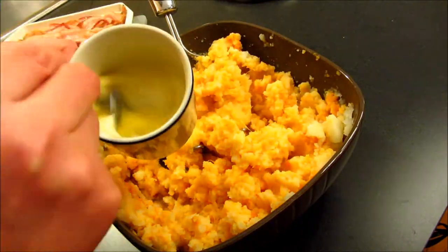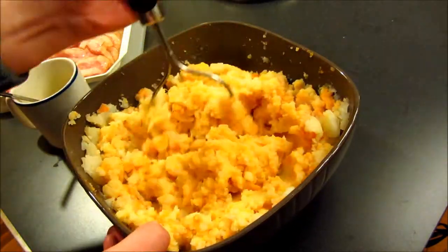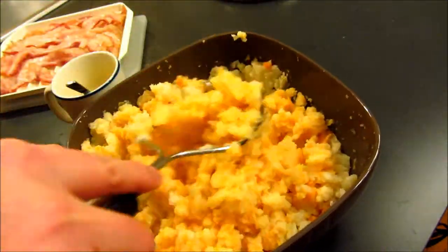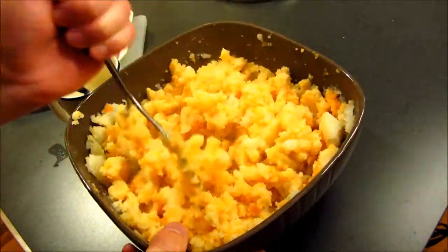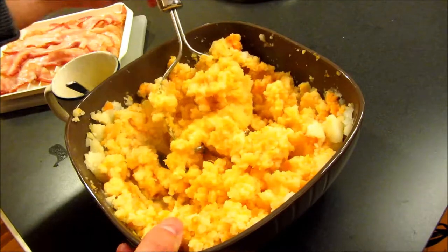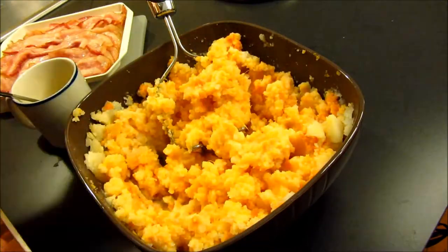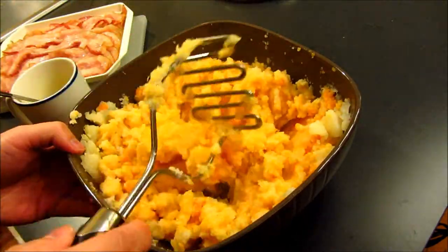You want to do that in iterations. The reason why is because you don't want it to be too syrupy or soupy — you don't want to dump all the milk and butter in at once, because you might be the type that just wants your potatoes chunky, in which case you're not going to use all of the milk and butter. Make sure to do that in iterations, a little bit at a time, so you get the consistency you want.